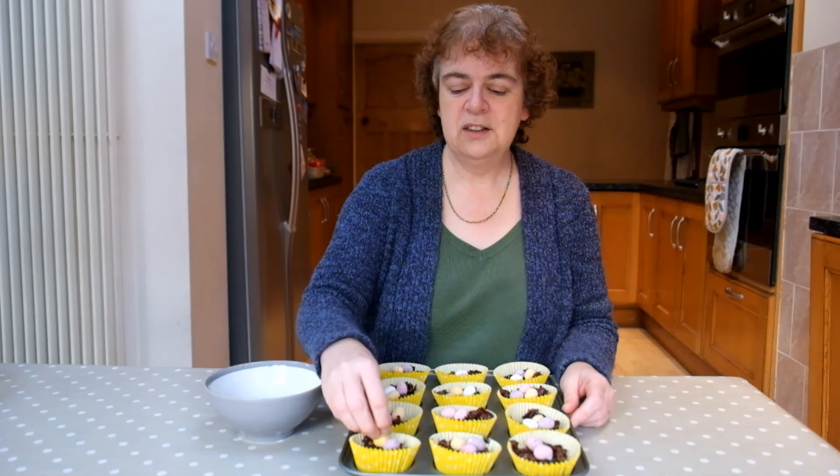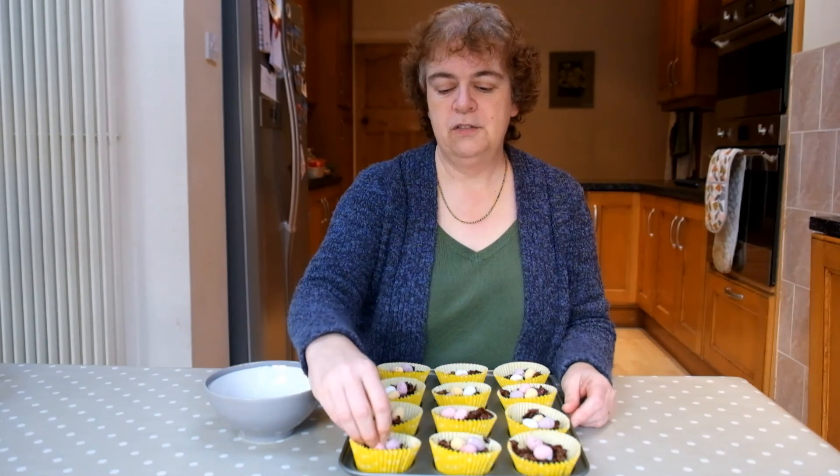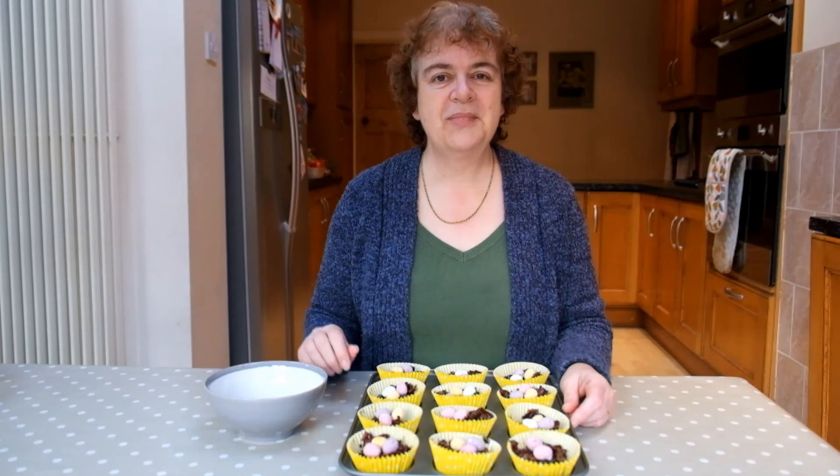Once you've done that, put it in the fridge for about an hour for them to set firmly. Happy Easter!